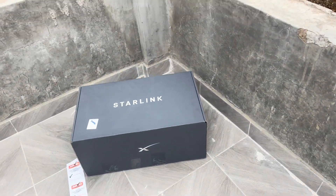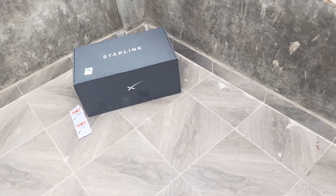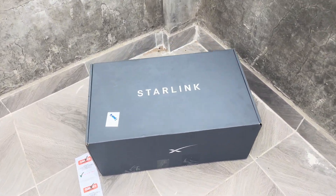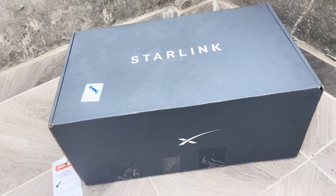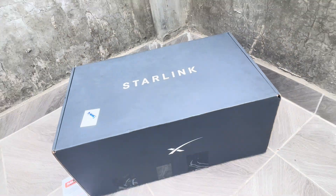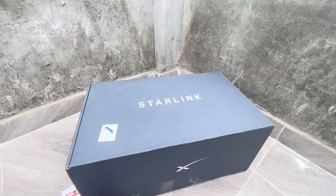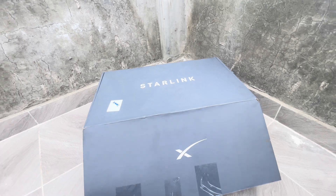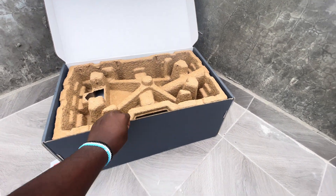Today we'll look at what to expect once you buy one of these devices from Naivest or Jumia. This is what you see once you get the box from the seller. So let's just unbox it and see what you can expect.